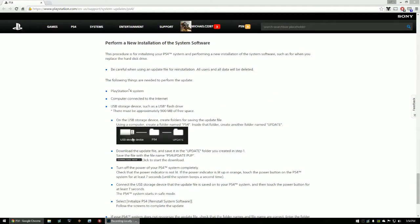Connect your USB storage device to your PC. For the sake of the video I'll show you exactly what you would do. Make sure you have the file downloaded — it says 'Download Now.' Make sure that is downloaded and ready to go. It's going to be called PS4UPDATE.PUP.